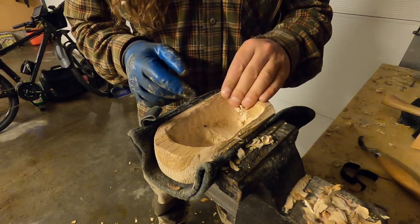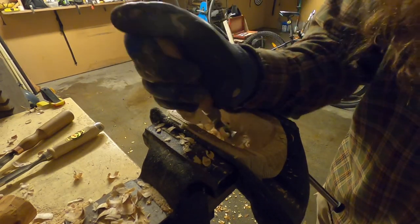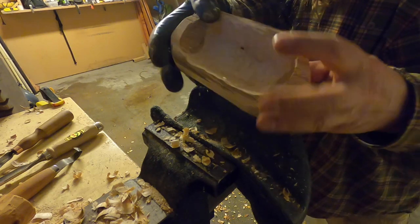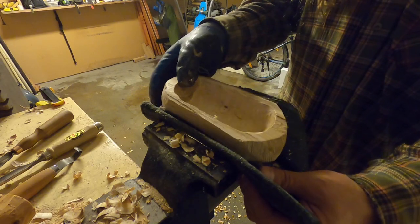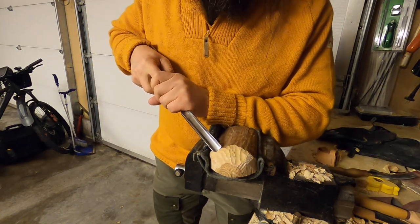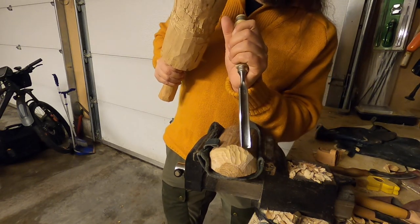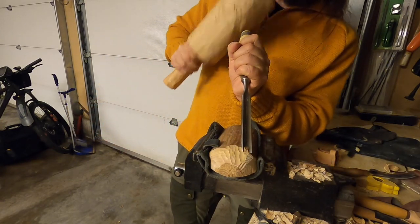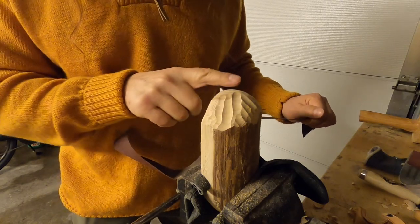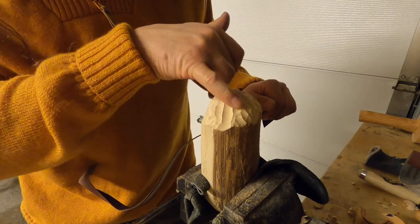I have hollowed out most of the bowl and I'm just tidying it up. I don't want to make it too thin, but I can hollow it out a little bit more. The grain is going to come out when I sand it. I'm rounding off the corners a little bit — it's such hard wood so I'm using the chisel and my mallet. I can see the grain coming out when I sand, so I'm going to sand off some parts but keep as much as possible of these tool marks.